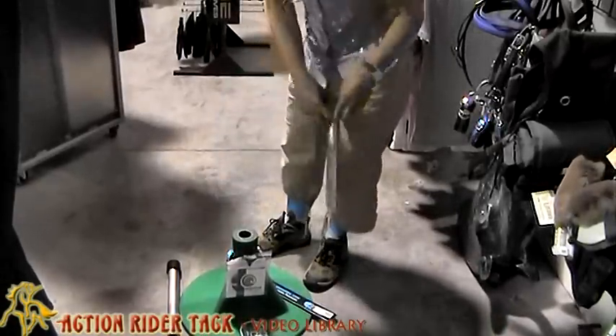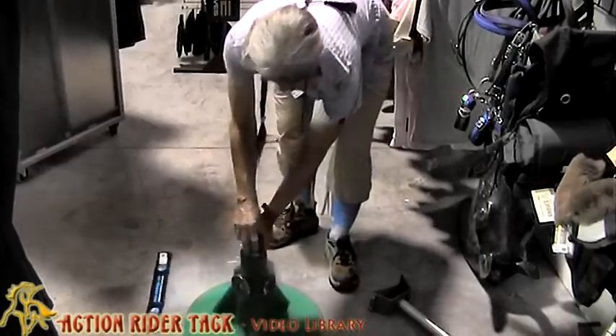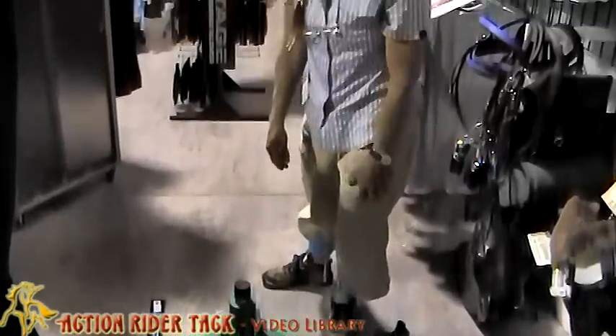And then when you get ready to do your filing for the front, pick the hoof up, put it on here, and then you can do your filing. And again, it's safe for you and the horse.